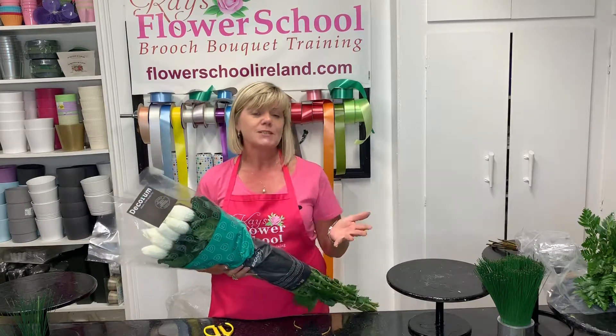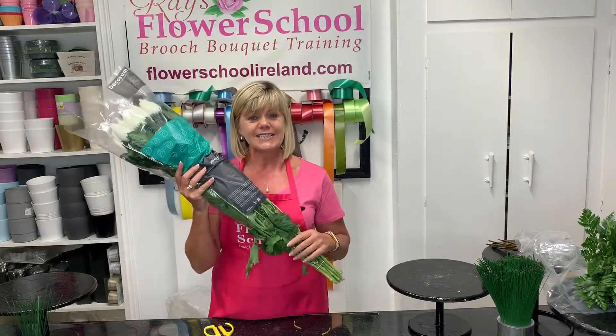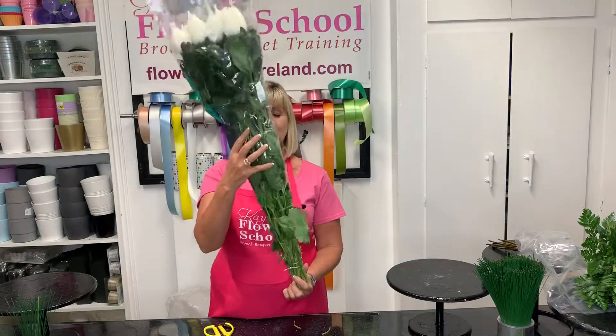When you're buying in the blooms, as they're more commonly known, there are ten stems in a bunch. So this would be a typical bunch.